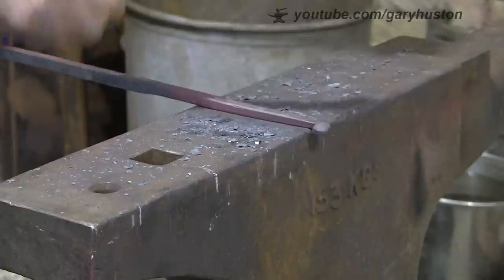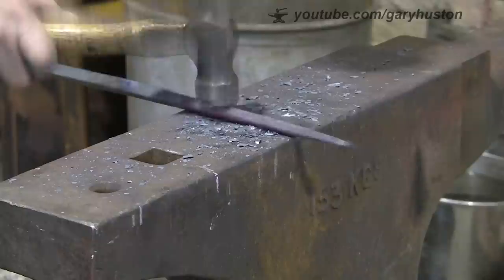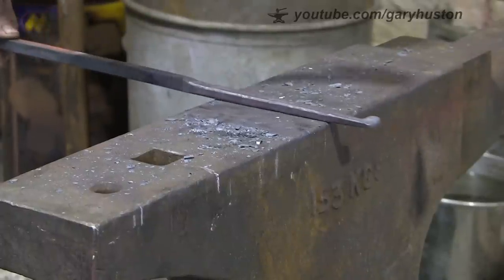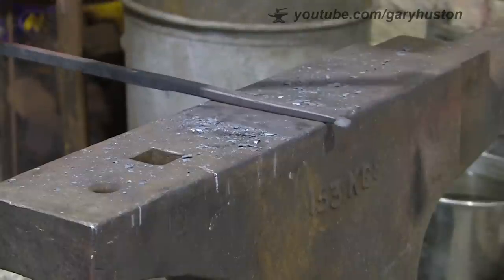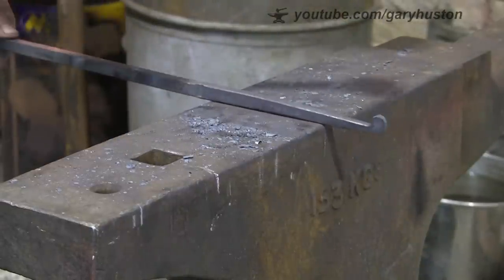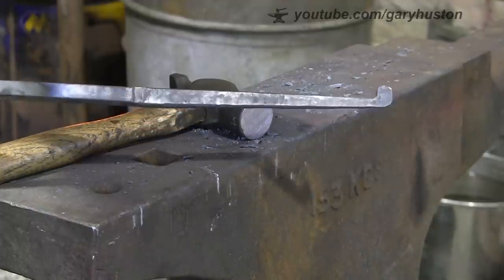You find if you work it as it goes towards a black heat, it gets rid of the hammer marks much better than if you try and do it when it's red. They blend in much better when it's a black heat - get a nice clean forging. That's about it - you can see there it's quite nice, relatively clean, few hammer marks but not a lot.